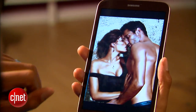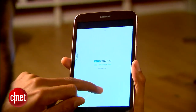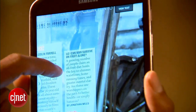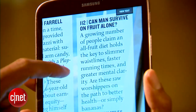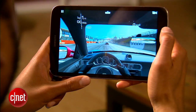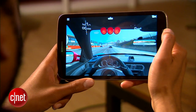The screen has a 1280 by 800 resolution, which while no longer impressive on larger tablets, is still high enough to offer a high pixel density on an 8-inch screen, leading to an impressively sharp and bright display. Performance won't blow your hair back or anything, but is good enough as to not be distracting.